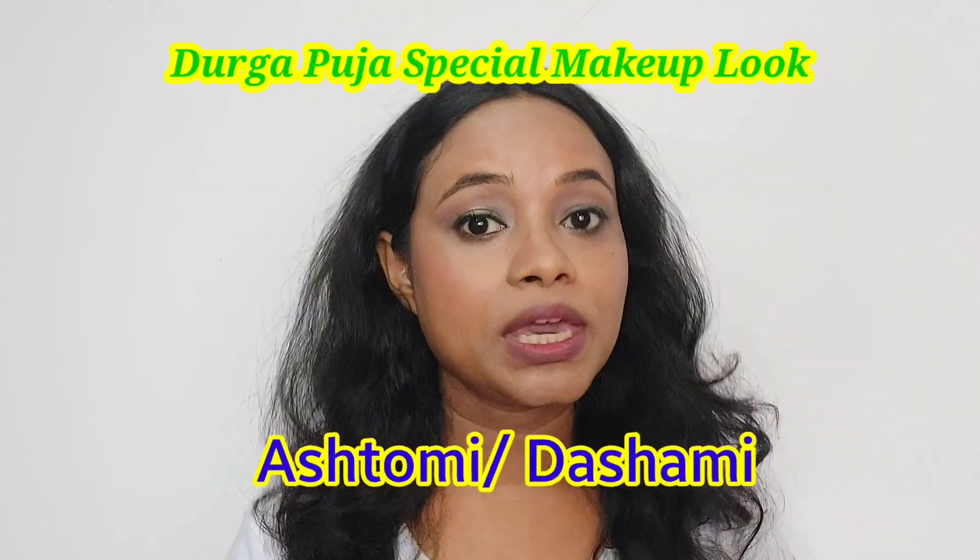Hi everyone, welcome back to my channel. I am bringing my channel to the Durga Puja makeup series. I have created a lot of makeup looks already on my channel — you can see all of them. Today I am sharing a makeup look for Ashtami and Navami. During these days, especially Bengalis, they always wear red and white. So I have used a red and white sari here with gold jewelry.